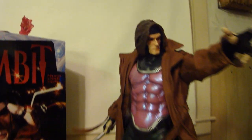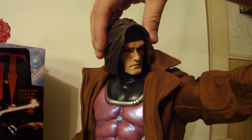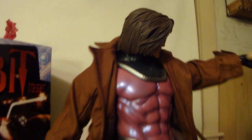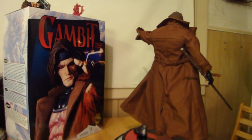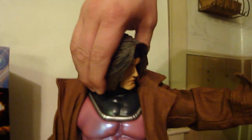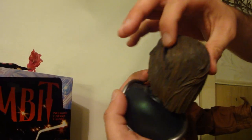Right now I have the long-haired Gambit head on. It comes with both heads — the regular edition comes with both heads. His eyes are nice and red — Gambit with his magic. I'm just giving you a quick spin around so you can see the hair. There's a hole in the hair where you can kind of see through it. Now I'll take the head off — it's a giant magnet, totally hidden, no metal piece anywhere. Gotta be careful when handling the hair.